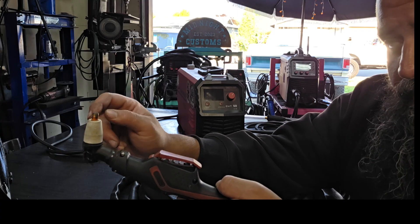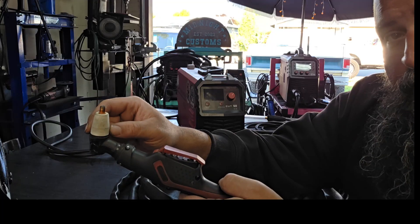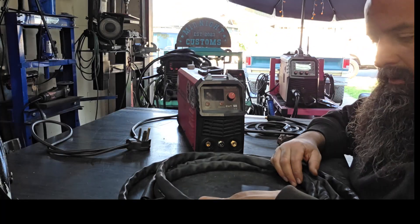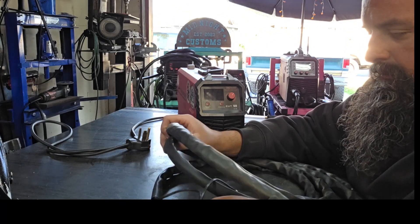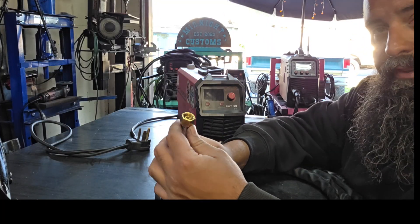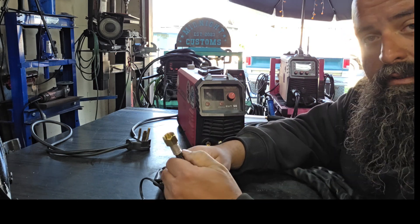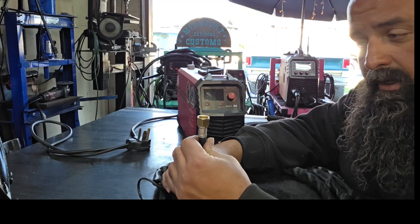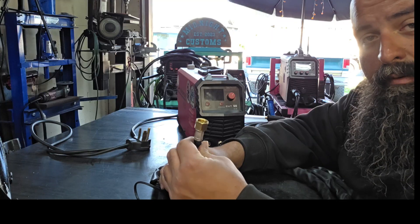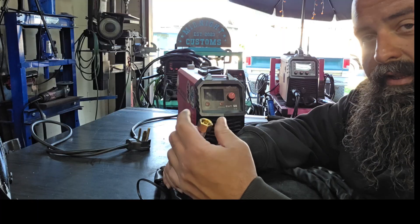That's all there is to it — super easy. You can get these in a big bundle pack for pennies on the dollar. They do give you a little plastic cup that fits over this, and that's so you can thread that into the machine and not have to put a wrench in there. I don't use it, but it's definitely handy if you need to. So if you see it in your box of parts when you pick up your Cut 50, that's what that's for — it just slips over this and you can turn it and tighten this down to the machine.